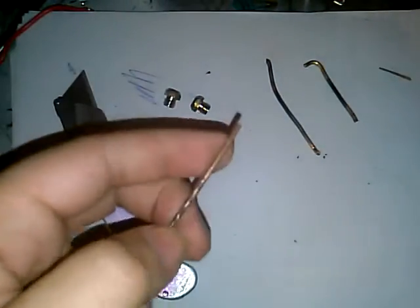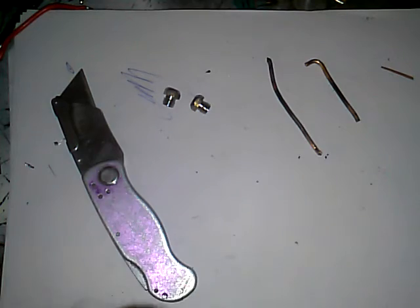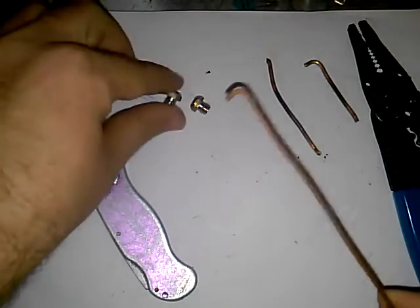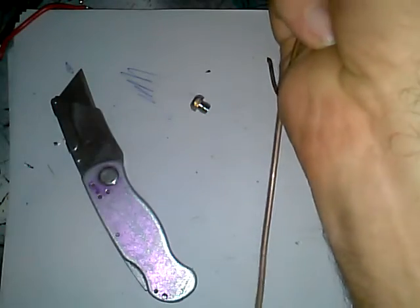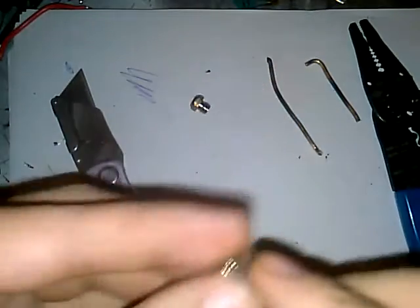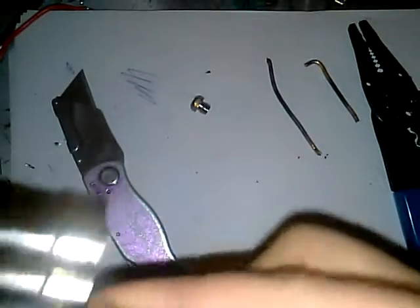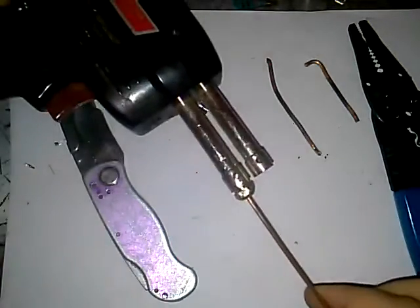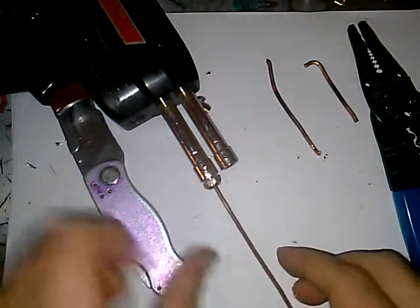First thing you want to do is take and bend a little 90-degree bend in it — that's what locks it in on your soldering gun. Feed this in this way. There are different ways of doing this; I'm doing it this way so I can get some measurements. There's one — it's in there. Don't tighten it all the way down, just hand tighten it.